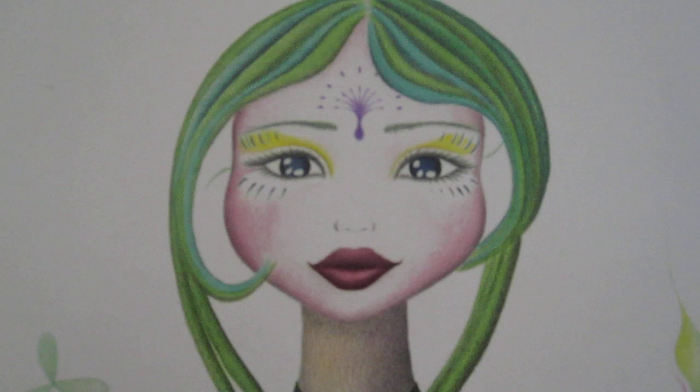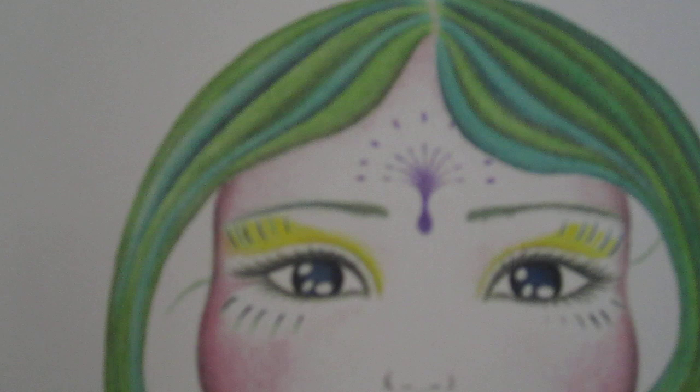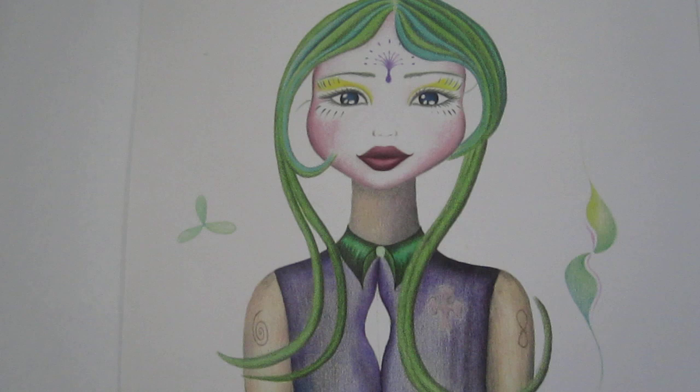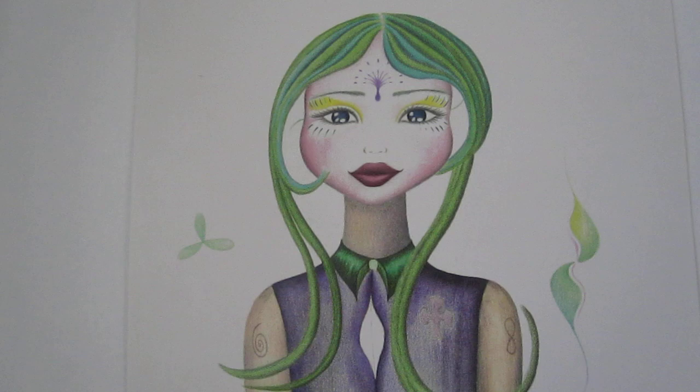There she is. This one is completely original — I made it up myself. It kind of looks more cartoon-y, I guess, but I still like it quite a bit.